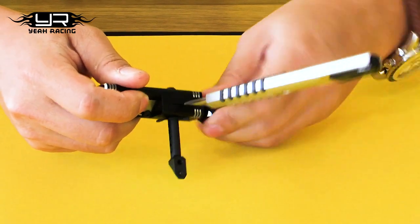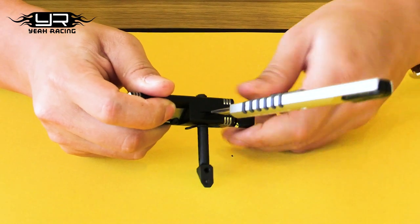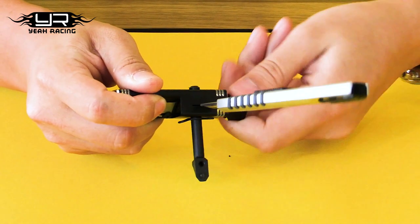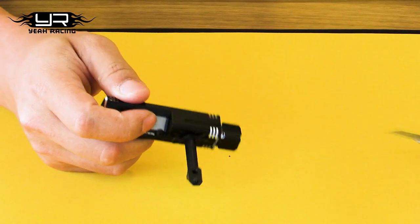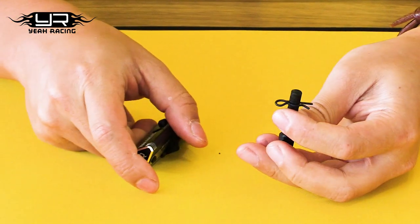Make sure your standing knife is sharp enough or you might not get a perfect finish. Continue tightening the knob. You should feel when it successfully cuts, and then after it's done, you can pull the knife out — be careful. Then you'll see that the body post is cut.